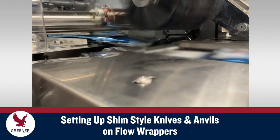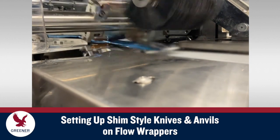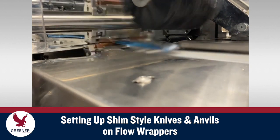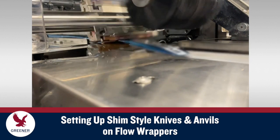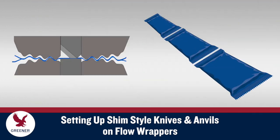Establishing accurate knife and anvil adjustment methods on flow wrappers is critical, not just for cutting, but also for producing quality seals and avoiding preventable production delays. This Greener Tech Byte details setup procedures for shim-style knives and anvils that consistently optimize package quality and productivity.